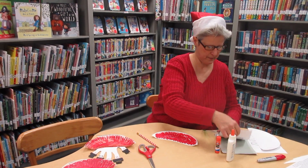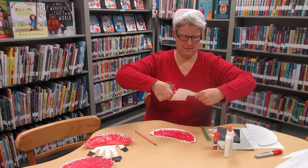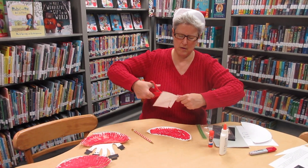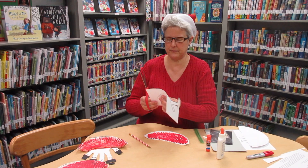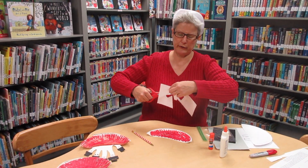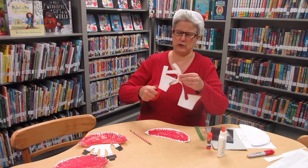Then you're going to take your sleigh runner template and cut that out along the heavy lines. I'm obviously using big scissors — you can use smaller scissors and have a grown-up help you, or you can just hand this whole part of the project over to a grown-up to cut out. It's good practice for you to use the scissors.